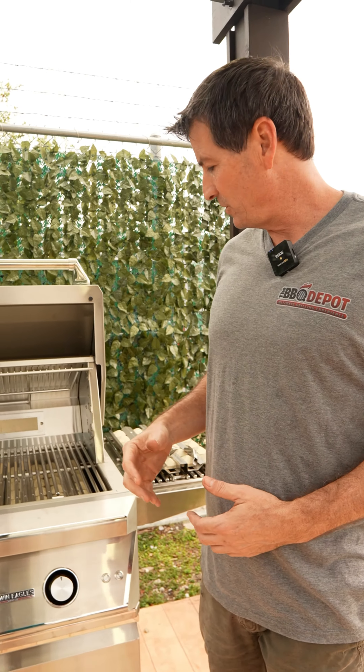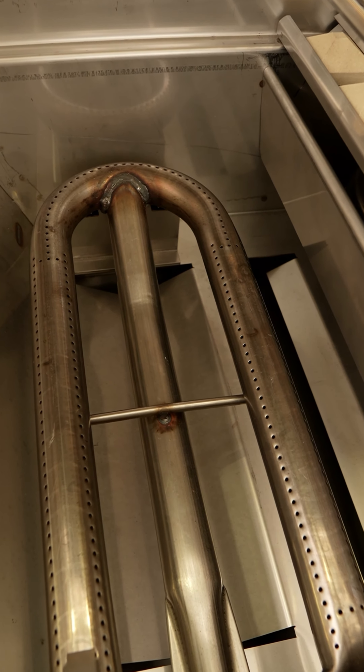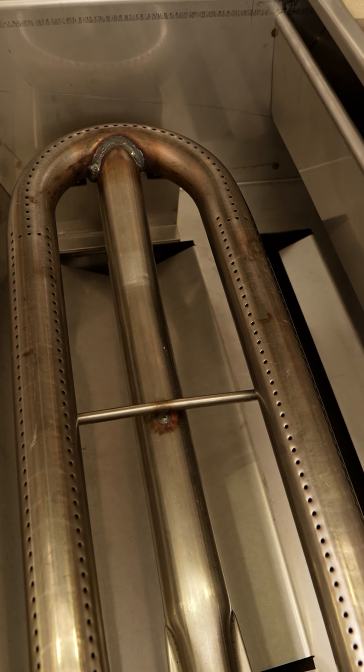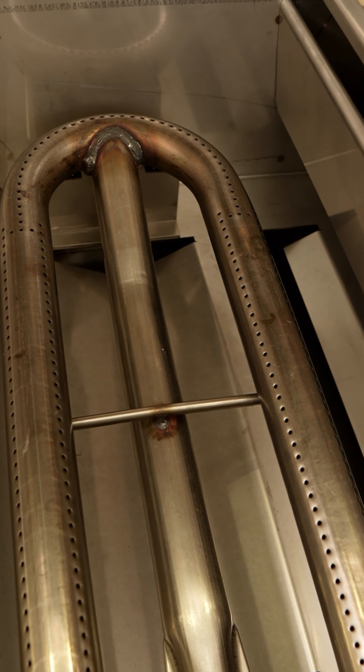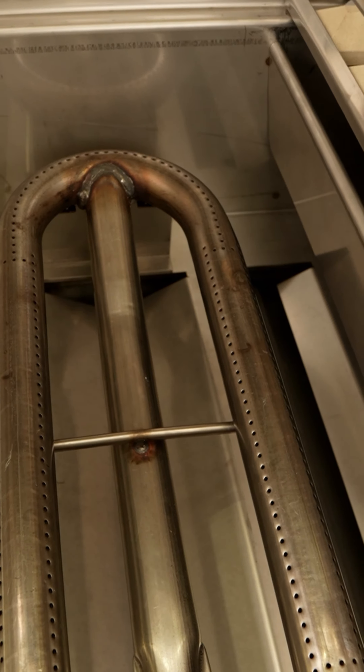The most important parts that we do have — we have the blue flame burner. You want to make sure you brush this burner down, repoke any of the holes, possibly with a little drill bit or paper clip, just to make sure you get the even heat when you're lighting up your grill.